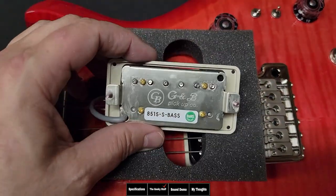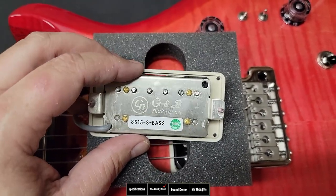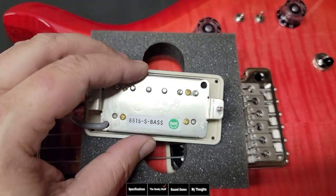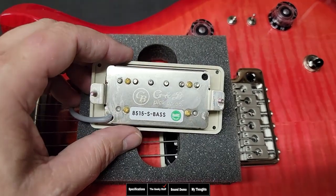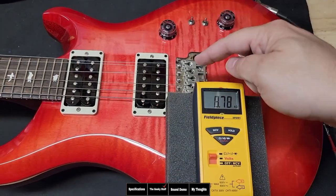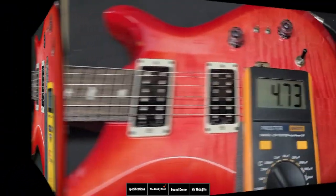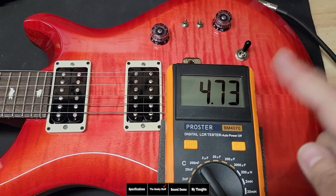Let's take a look at these 85-15s. They're made by GNB, one of the largest pickup manufacturers in the world, based in South Korea. These are supposed to be replicated to the 85-15s made in the Paul Reed Smith factory in Maryland, and they're wax potted. Looking at the bridge pickup specs: resistance is at 8.78k ohms, meaning there's not a lot of wire on this. Inductance is at 4.73 henries, which means this pickup's going to be a little hotter and push the amp just a little bit more than a vintage PAF-style pickup.